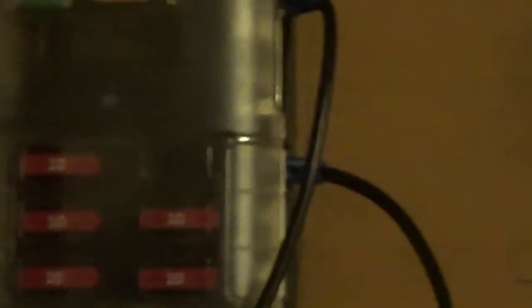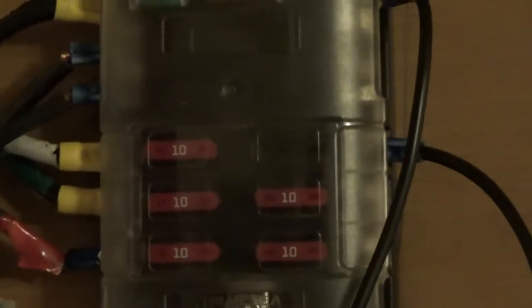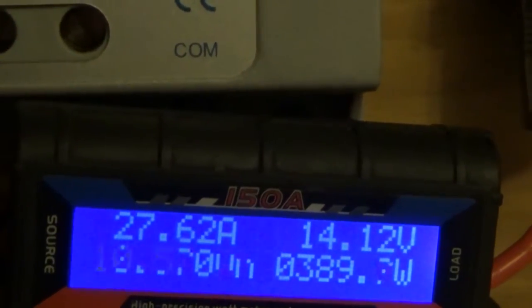We've seen the outside — my 600 watts plus the Harbor Freights. For this demonstration I've pulled the fuse on the Harbor Freight setup, which was about 180 watts. So any readings I get are going to be just from the EcoWorthy panels. Right now it says we are putting out 389 watts and 27.6 amps.